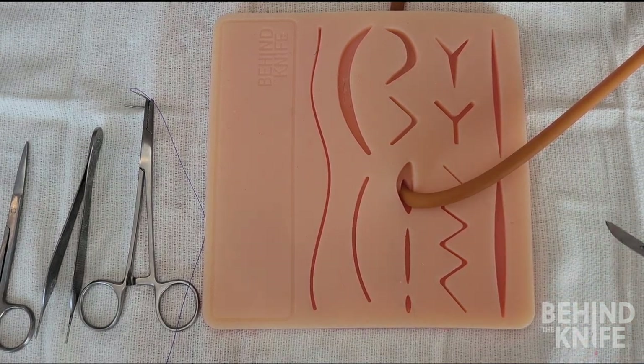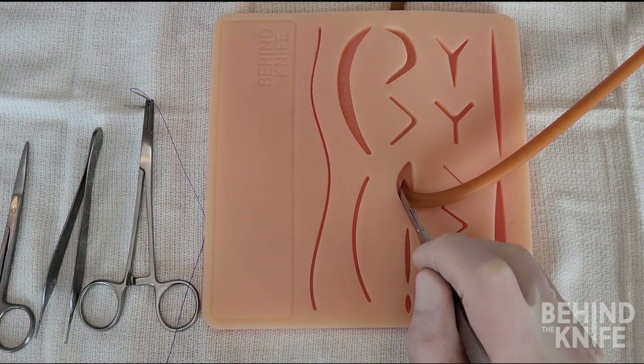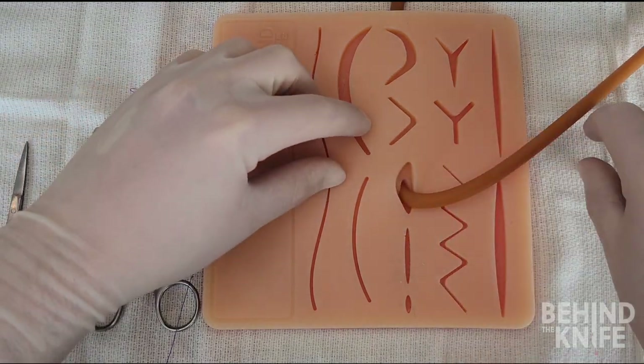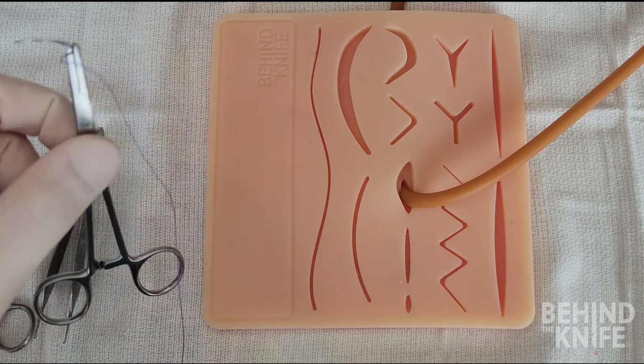We are going to start by poking a hole in one of the wounds on our suturing board and then pull a tube or thick string through it, as I've already done here. It is best to start with the string or tube draped to the side.